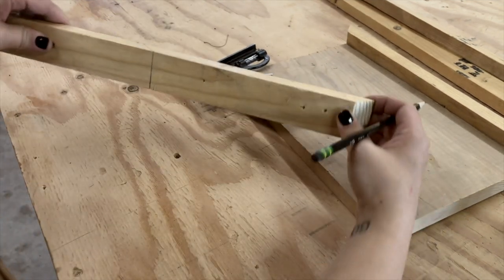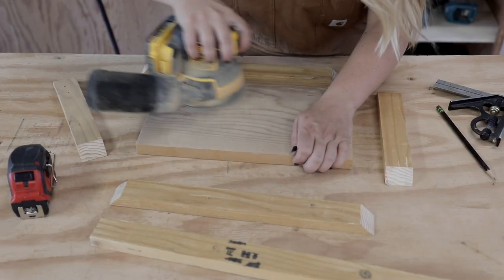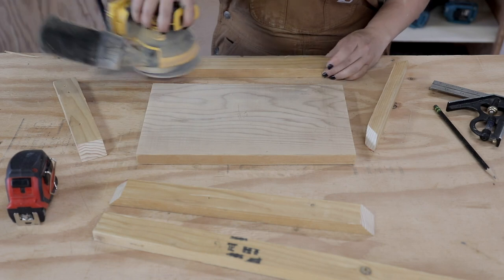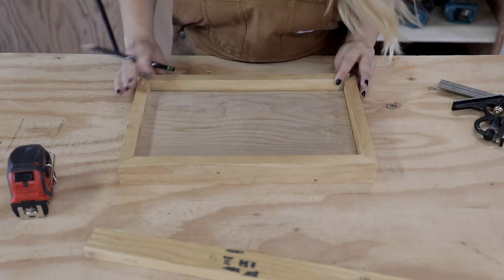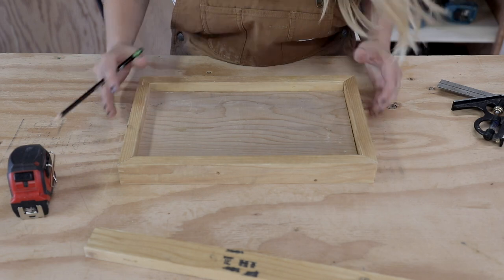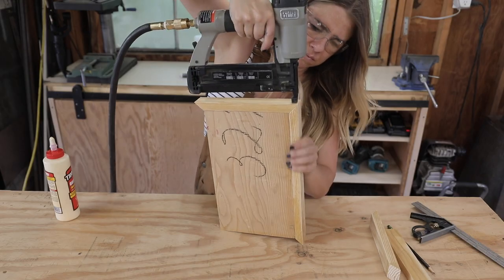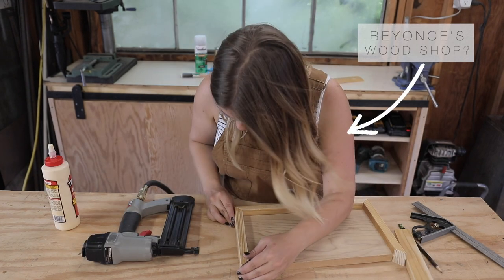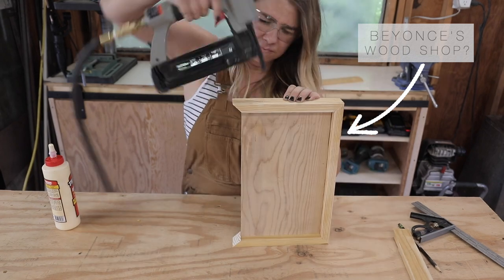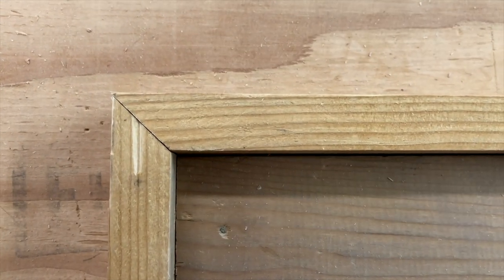The 45-degree angles on the frame should always be pointing outward. I gave everything a quick sand to smooth things out, then put it all together making sure it fit properly, and assembled each side one by one using glue and a brad nailer. I had a fan on me in the garage because it is freaking hot in Utah right now.